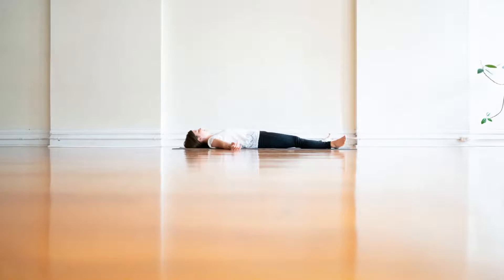Draw your awareness down to your left foot. Feel your left big toe, your second toe, third toe, fourth toe, and left pinky toe. Feel the bottom of your left foot, the top of your foot. Feel your left leg, your left hip, the left side of your belly, rib cage, chest, and left shoulder.